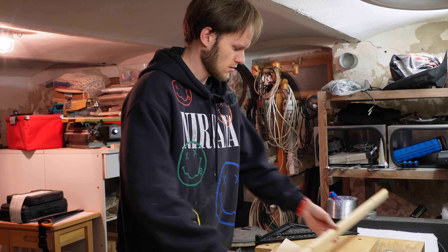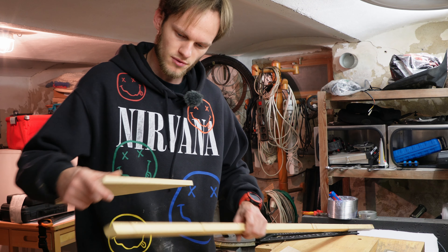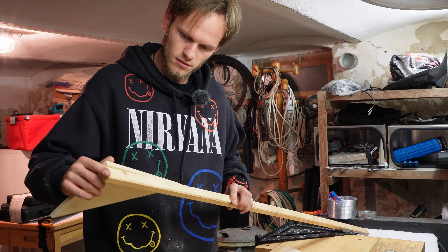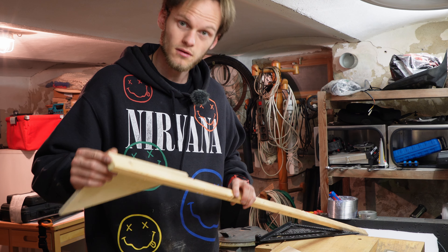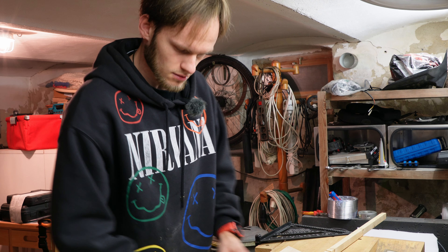That's 100 grit — give it a little bit of fine tuning, just for smoothing it, and I'm ready for the next part actually.